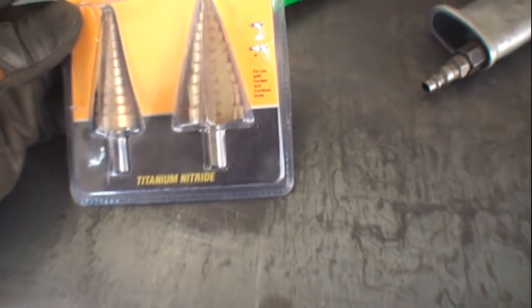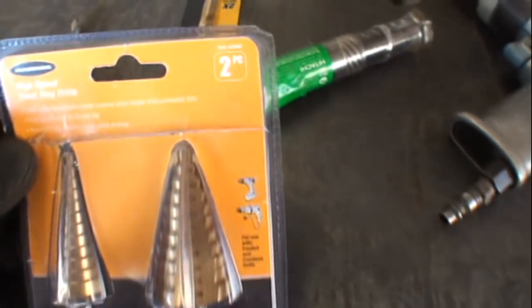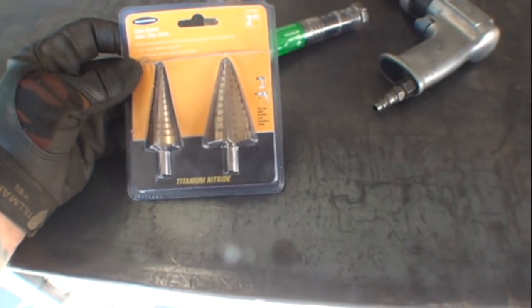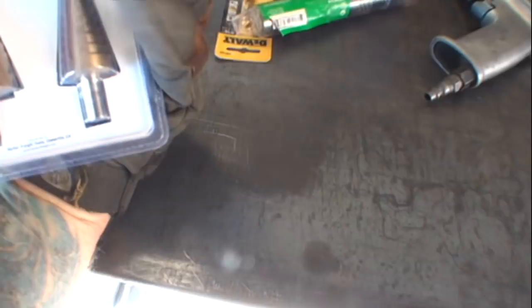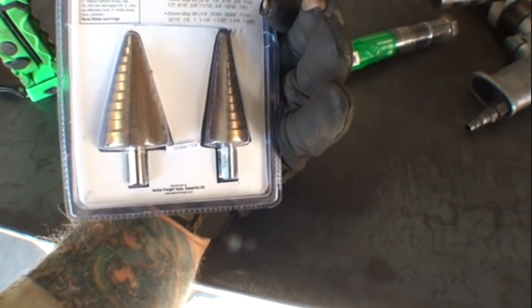Now these are the very large ones — you can see how big those babies are because we gotta drill some big holes. This is a two-piece package set that you can buy. On their dollar weekend sale, which they have like every three months, I actually bought these things for $8.50 — a very, very good price. What we're gonna do is find out if these things are actually worth it.